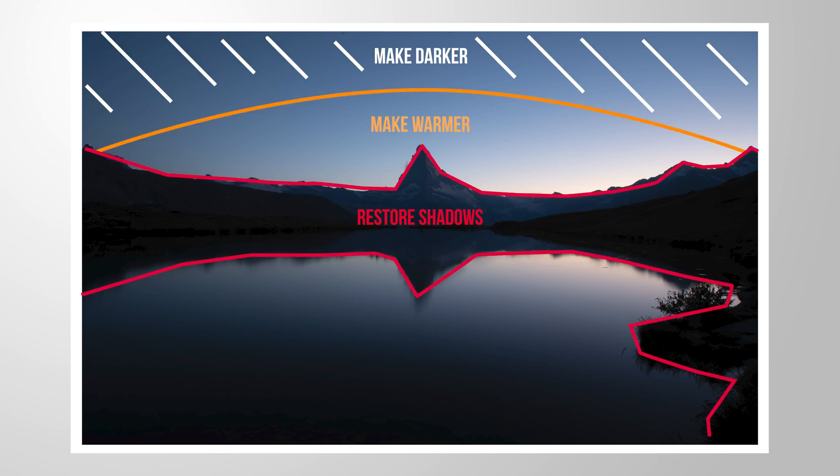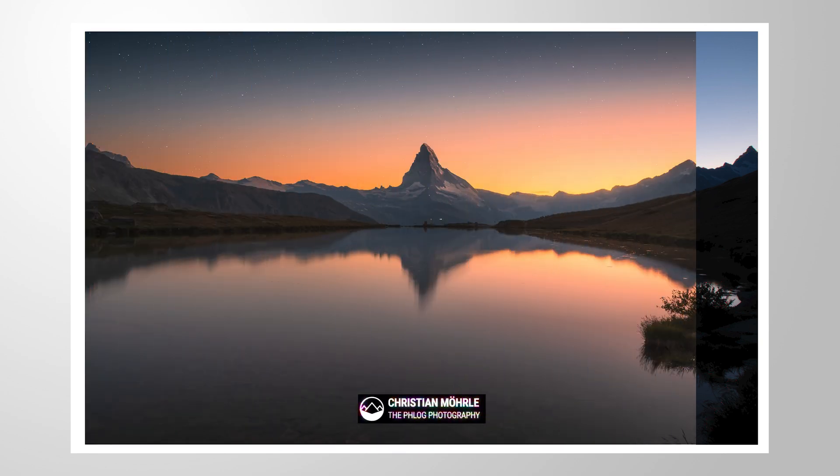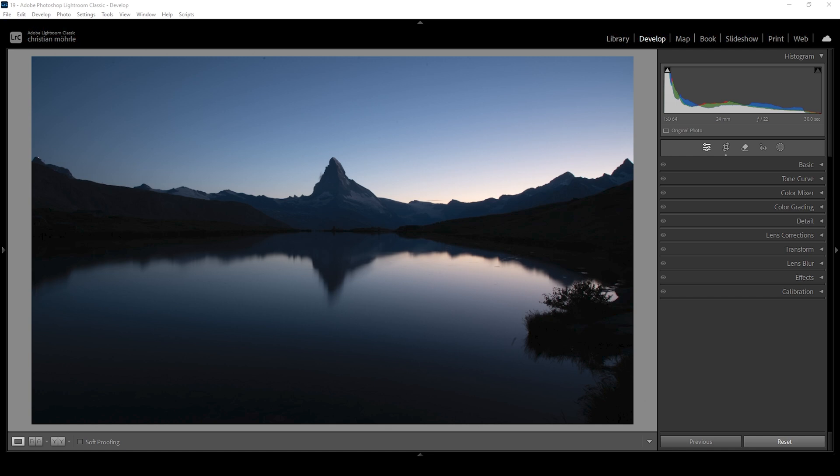Let's do some sunset color grading for this mountain landscape scene and restore those awesome warm and vibrant colors in the sky using a little bit of Lightroom editing. You can follow along by downloading the raw file from the link in the description of this video. So that's our long exposure raw file opened up in Lightroom. You can see it's super dark and has a very strong blue color cast, and with the basic adjustments we can fix a lot of things.